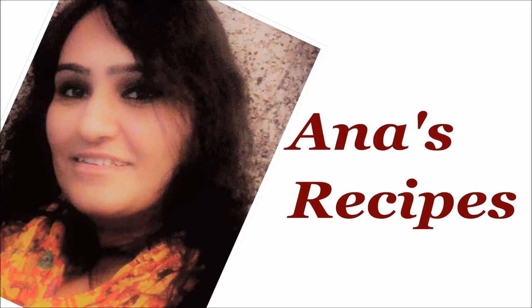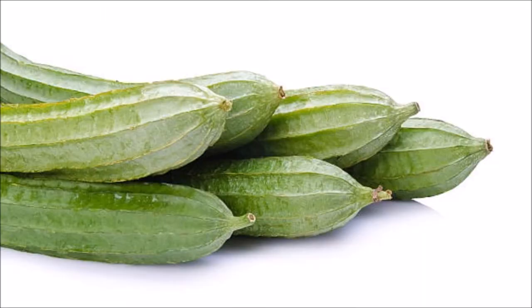Friends, today I am bringing you a magical vegetable with health benefits. It is a very magical vegetable. This small vegetable is a powerhouse of energy. So let's get started today.